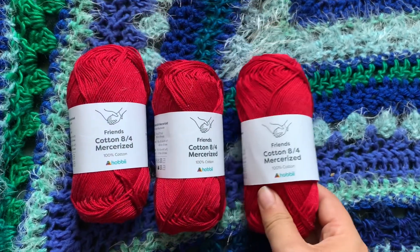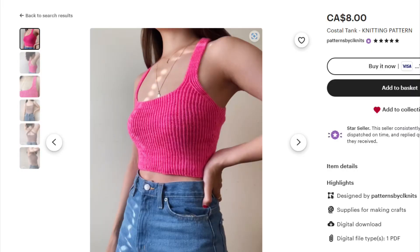The next yarn is a red cotton — the same as the previous one, just a different color — and this is for the Coastal Tank. I forget the designer but I'll make sure it's in the video description. I'm really excited about this one because of all the detailing and shaping. Similarly, it might wait until spring or summer. My priority order is: socks first, then cardigans so I have time to wear them in fall and winter, and then the tanks last.